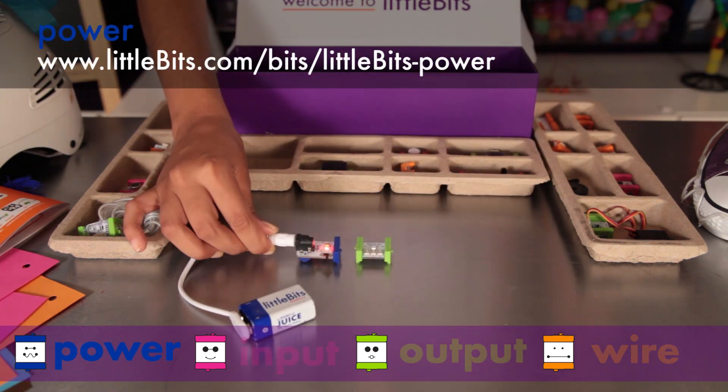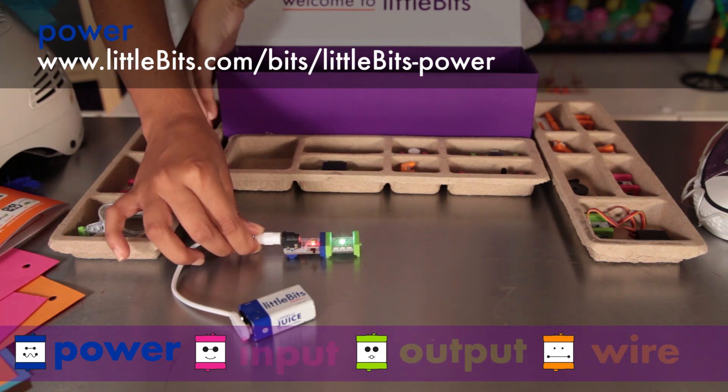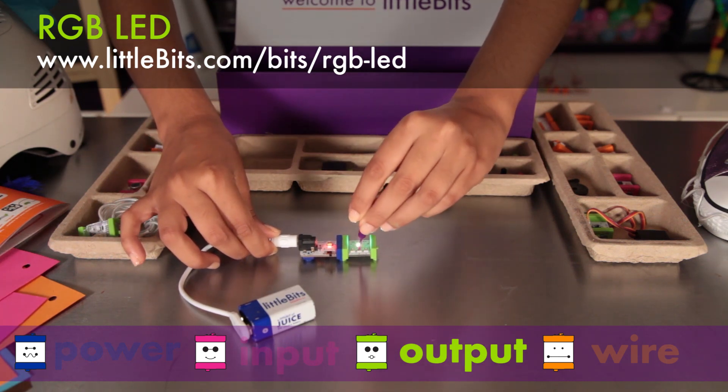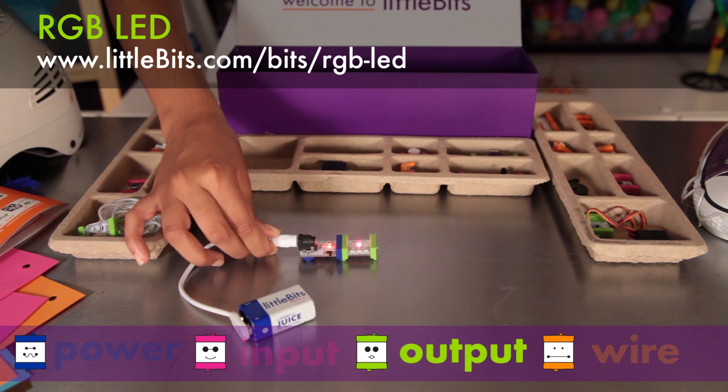The first module is power — all power modules are blue. This power module connects to a 9-volt battery to supply electricity to your Little Bits circuit. It's connected to an RGB LED, a special light whose color you can adjust. Use the included screwdriver to adjust each color channel to almost any color.